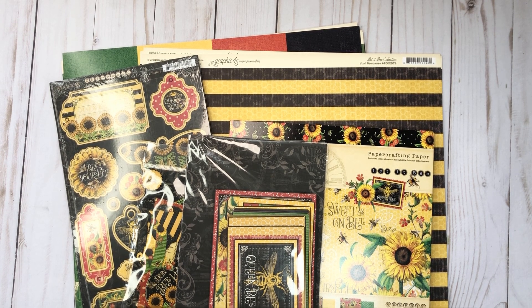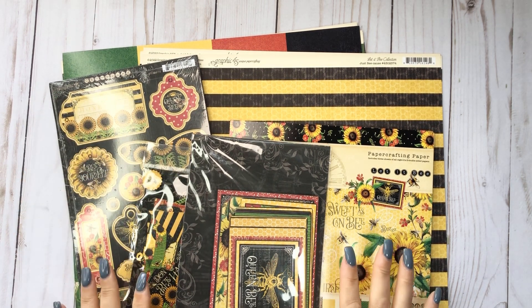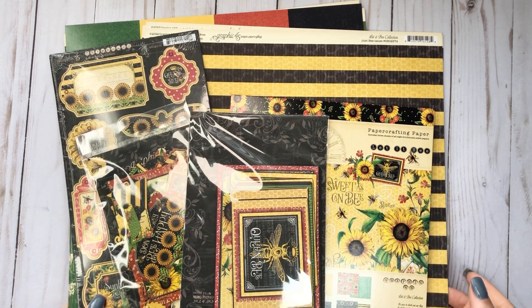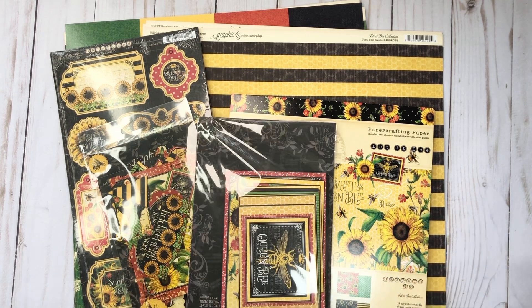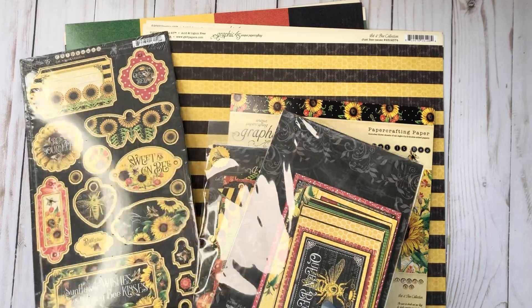Hey everyone, it's Tiffany from Let's Get Scrappy and I have some goodness to share with you. This is just a haul that I got from Country Craft Creations because I had to have this. I don't know why - I saw it and I knew I wanted it and I didn't pre-order. I don't know what is wrong with me, so I'm a little late to the party, but I just have to share. In case you haven't seen it - Graphic 45's Let It Be - I'm just dying.